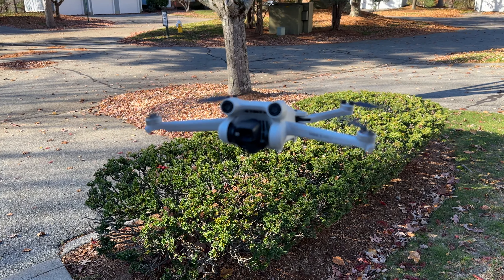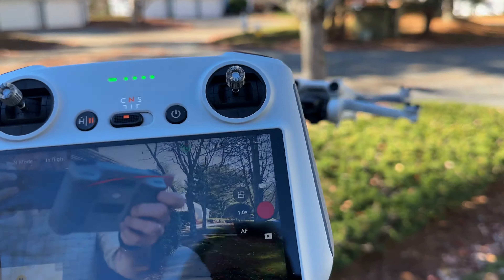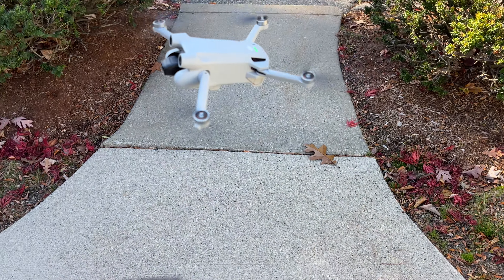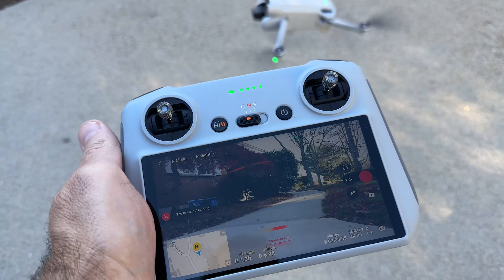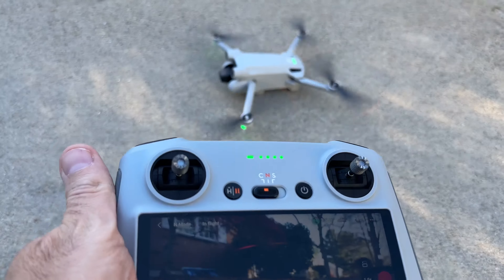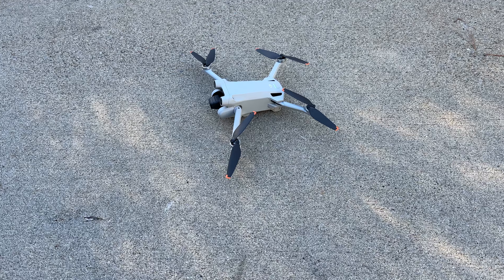Definitely recommend the DJI Mini 3. Obstacle avoidance. All you have to do to land it is just hold it down like that, let it go, and it will go by itself and shut right off. This thing is awesome. Thanks for watching.